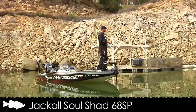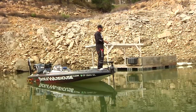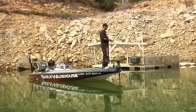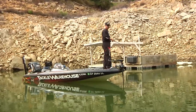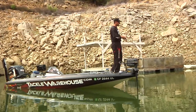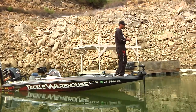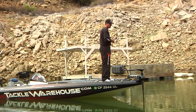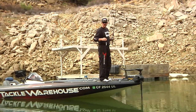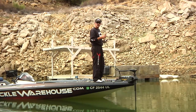At ICAST earlier this year, the guys from Jackal showed me this new bait — the Soul Shad — and immediately I wanted to fish it. Fortunately, I'm kind of ahead of the game; I've got a few baits straight from Japan and I've had a lot of great success with it so far. This bait can be fished a couple of different ways: the first is the traditional approach, kind of like a jerkbait.